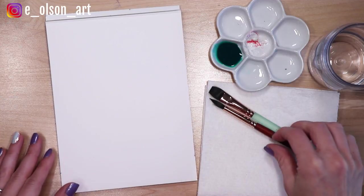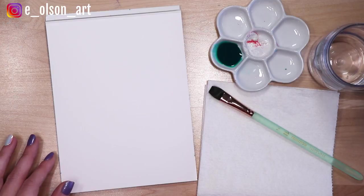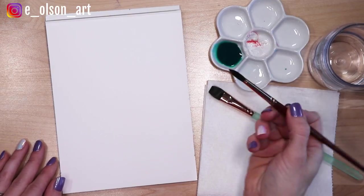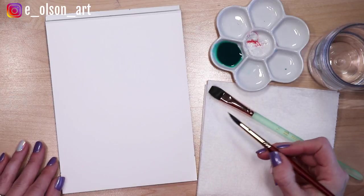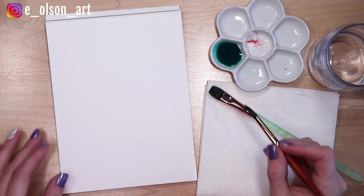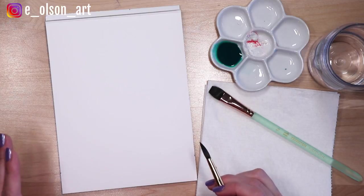So let's start with the round brush. I'm gonna wet it first. I just have some juicy paint mixed up right here and the amazing thing about a round brush is that you can use the belly of the brush to paint really broad strokes and you can use the fine tip to paint something as tiny as an eyelash. Round brushes are really the most versatile amazing brushes for watercolor especially.